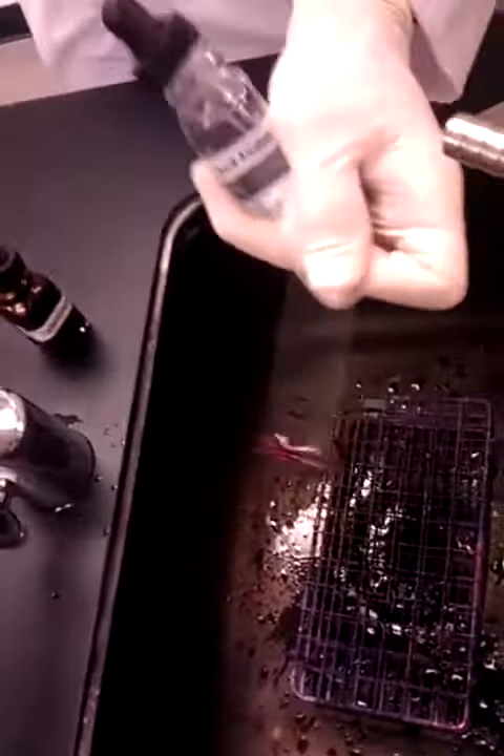you add methylene blue. Shake it off. Add it again. Let it set for about two minutes — all counterstains, try to do about two minutes.